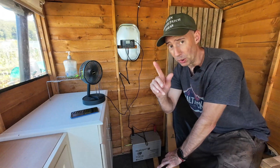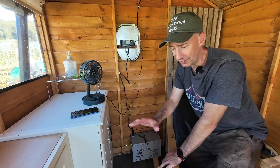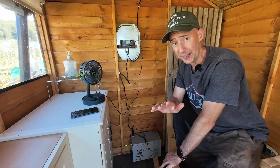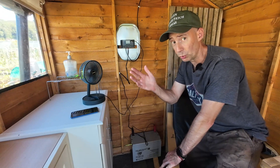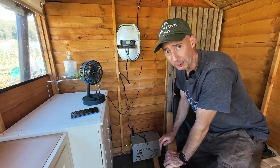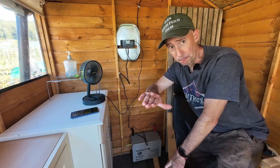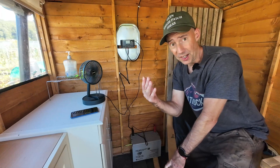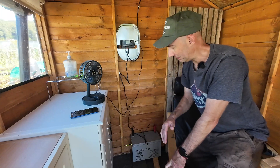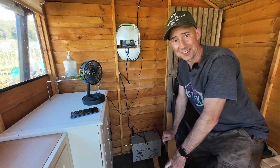Pop a car battery in and it'll run the shed perfectly — that's the way I'd go every day of the week. One more thing about batteries on wooden shed floors: the shed base is an OSB board and it will bow if you put weight on it. So put a plank of wood spanning two joists to spread the weight, because this battery is around 30 kilos. If the board bows and touches the ground it'll get wet, and wet wood means rot — game over. Spread the weight and you're good.